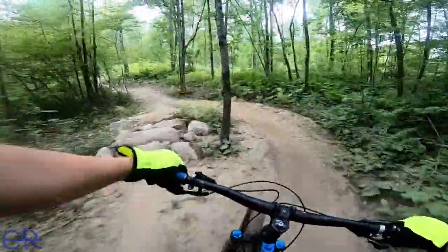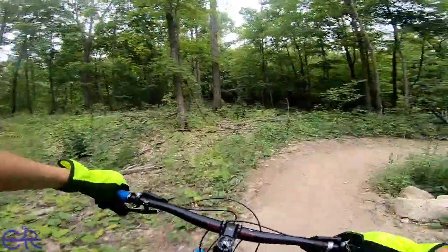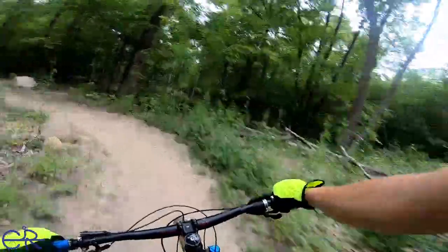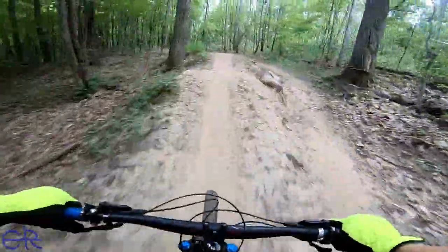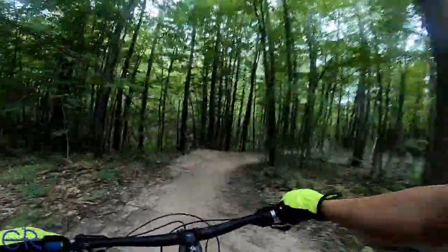Oh wow. I'm going to skip that. Alright, I'm going to go for this jump. It looks scary. And I know I'm not going to have enough speed. But yeah, not even close. I had to get a lot more speed.